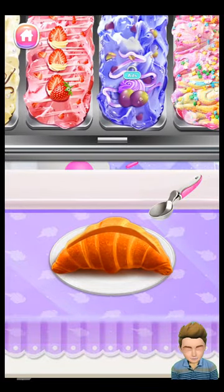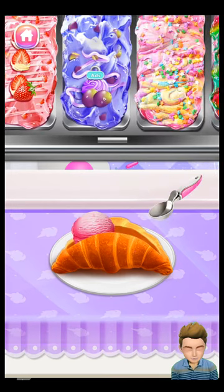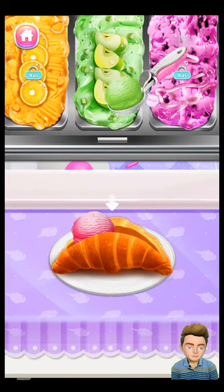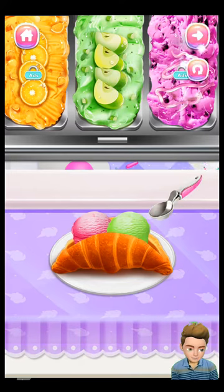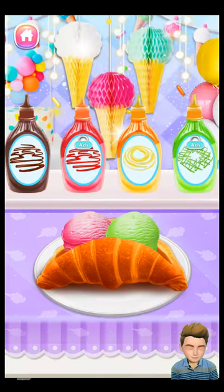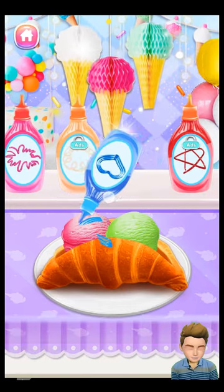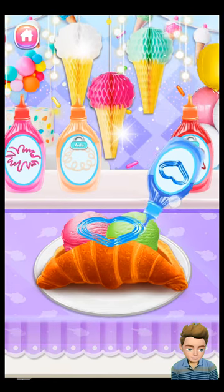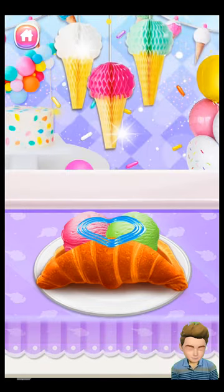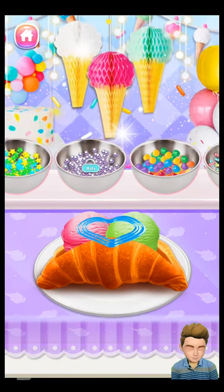So many yummy ice creams! Now, let's add some chocolate syrup to the ice cream! Finally, add some lovely sprinkles to your food!